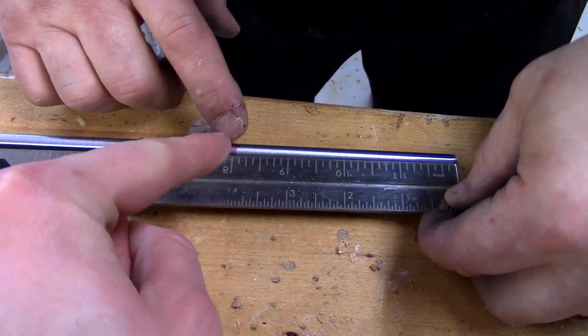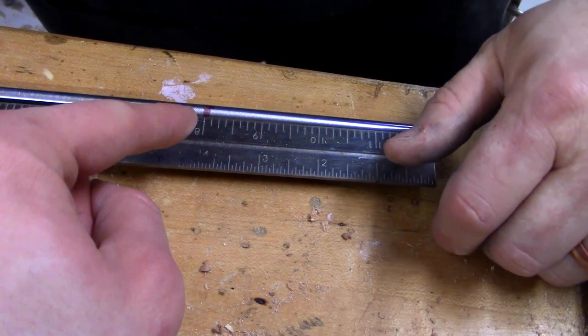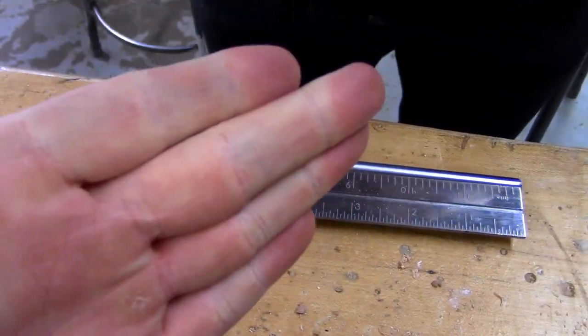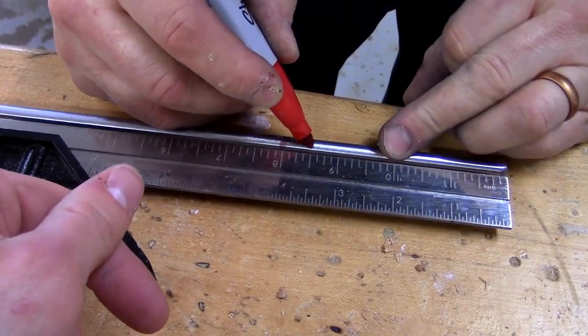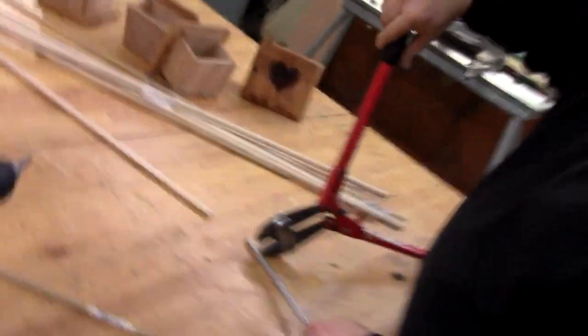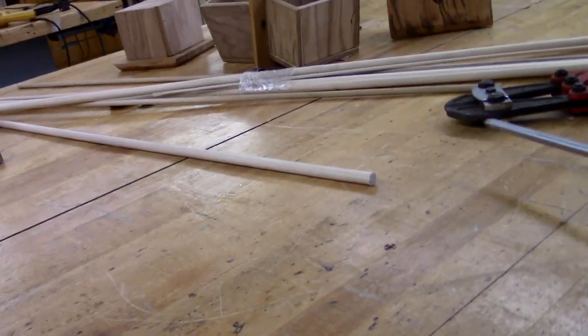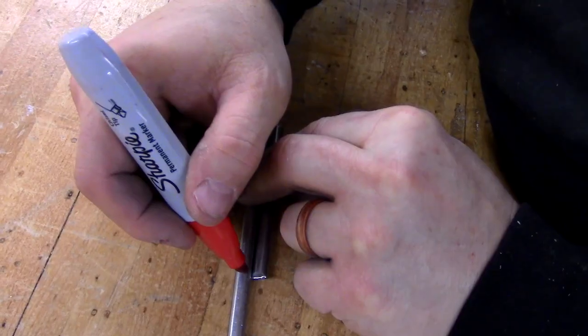How long did you say you wanted? Here would be right even with it. So a half inch less would be three and a half inches. Three and a half it is. We just want to let you all know that we evolve as creators — so instead of a hacksaw this time, we're using bolt cutters. Let's see if this makes it easier. That was powerful. Time to copy and paste.